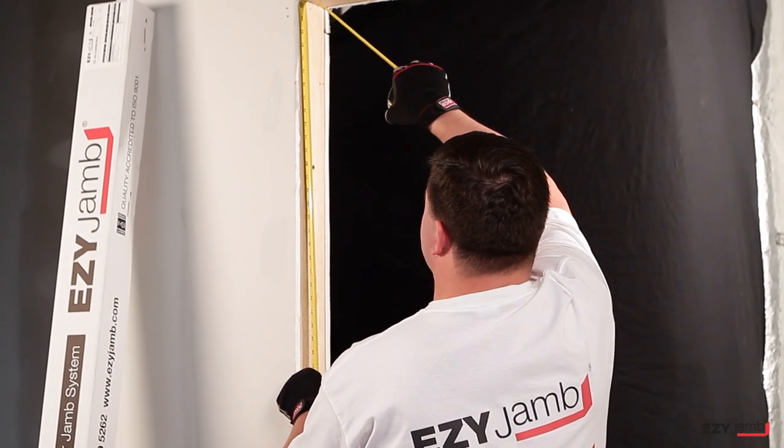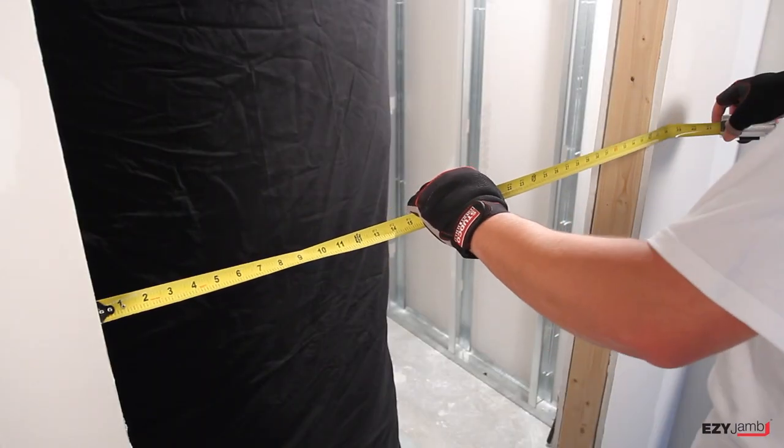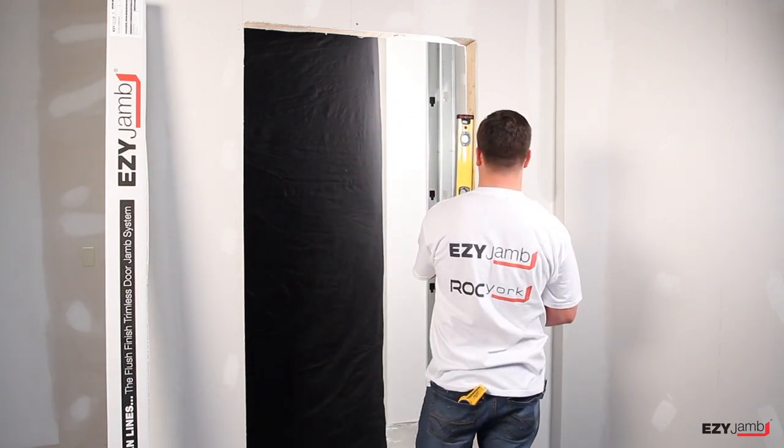Ensure opening is the correct dimensions. Make sure the opening is level and square.